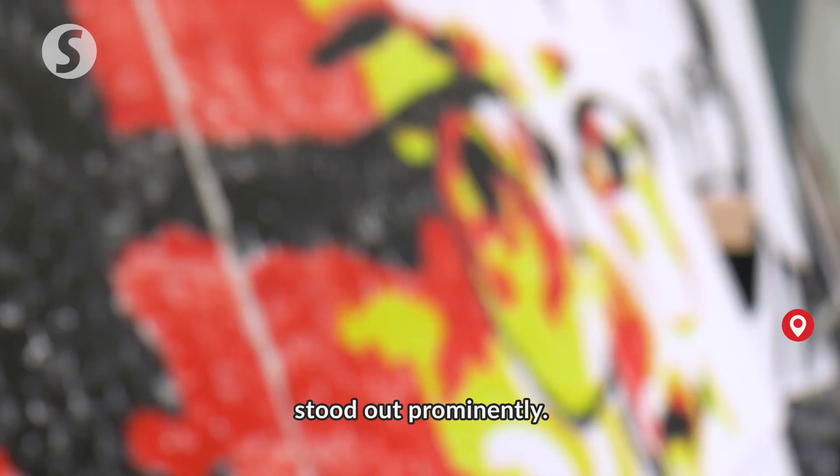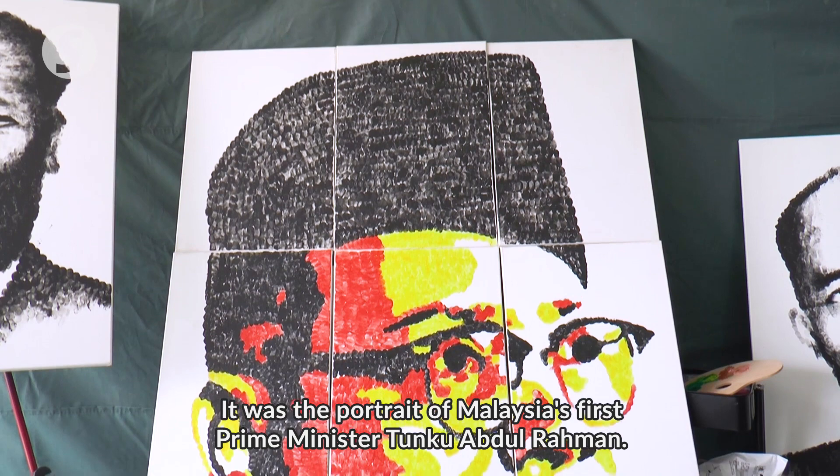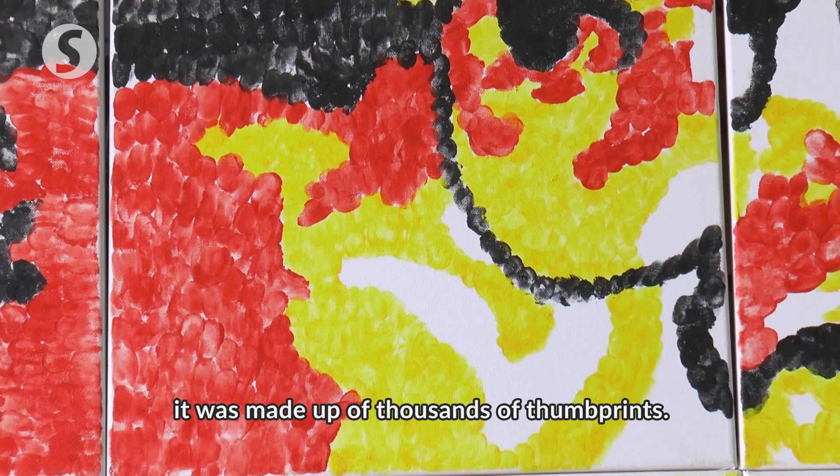It was a portrait of Malaysia's first Prime Minister, Tunku Abdul Rahman. It's only when one takes a closer look at the painting that one realises it was made up of thousands of thumbprints.